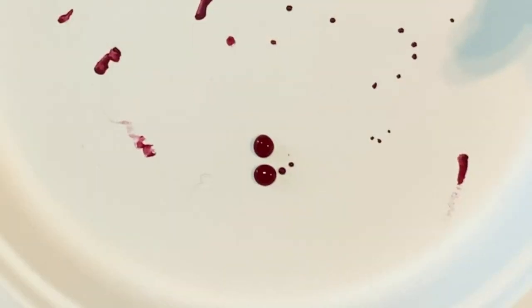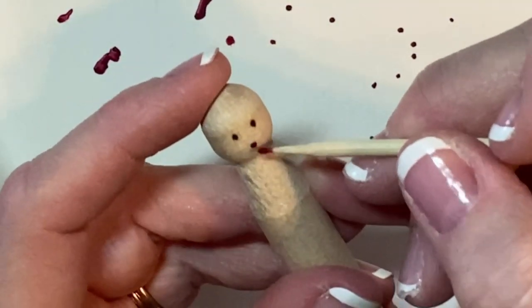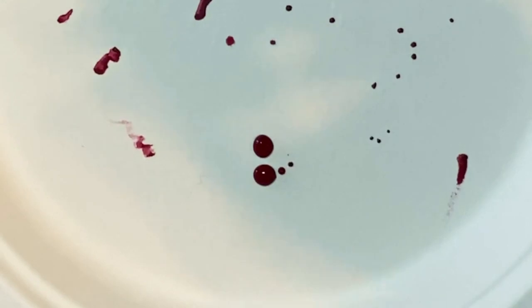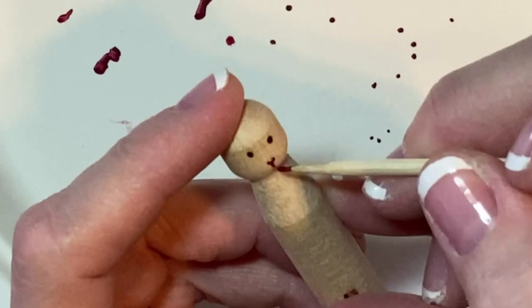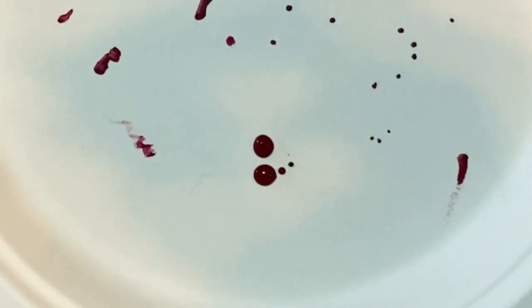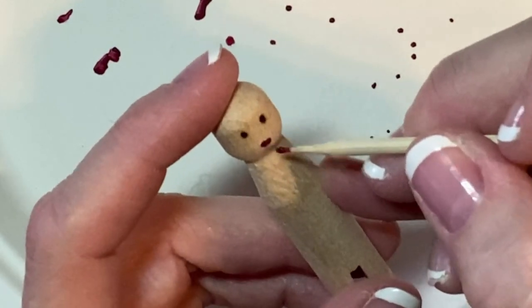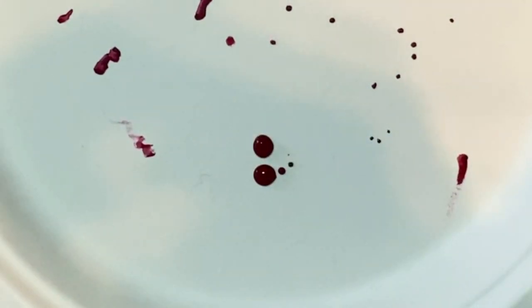I do have an entire video called Focus on Faces, where you can find very detailed instructions for the Rickrack Ruby face. It's just two little dots — boop, boop — then draw a line in between them, and then a little dot for the nose.